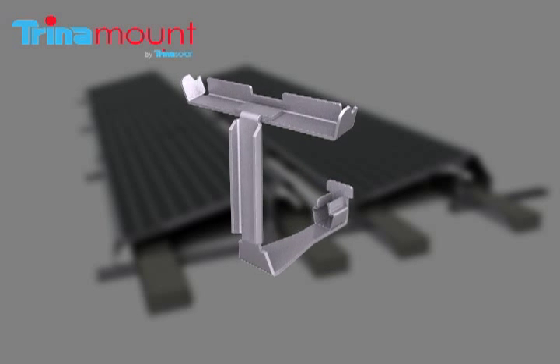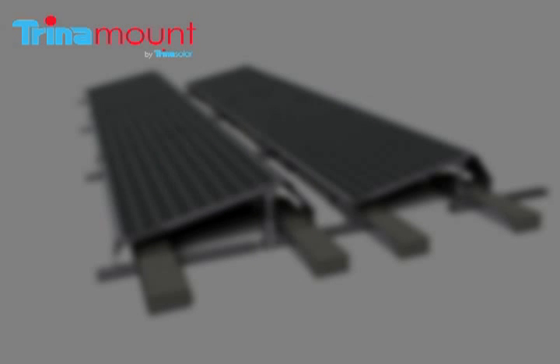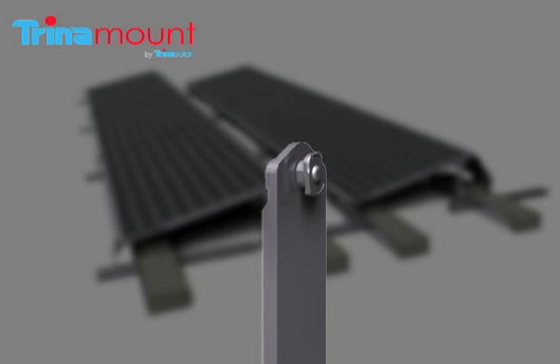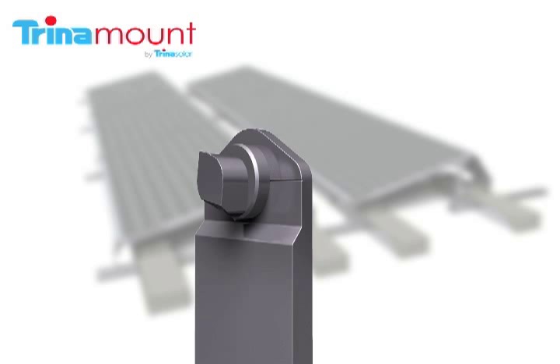The front leg contains a special geometry designed to mate with the groove, and the rear legs contain connectors, which are subcomponents that lock into the groove and provide the structural and grounding connections. Each connector has a key side and a tongue side.